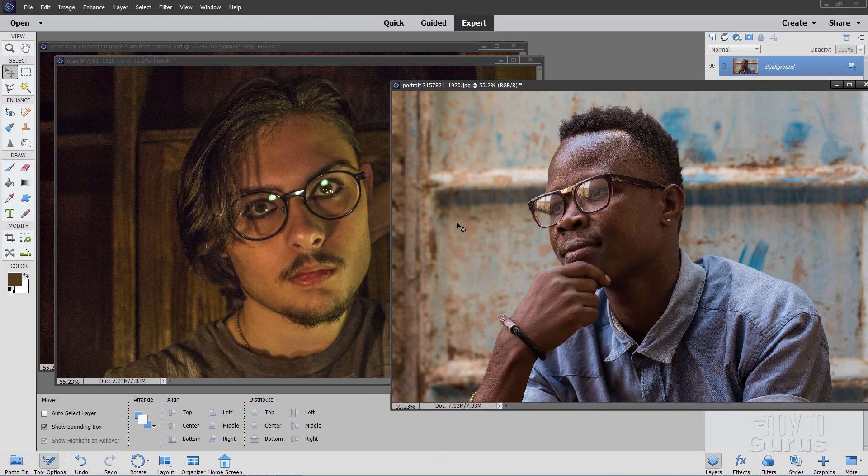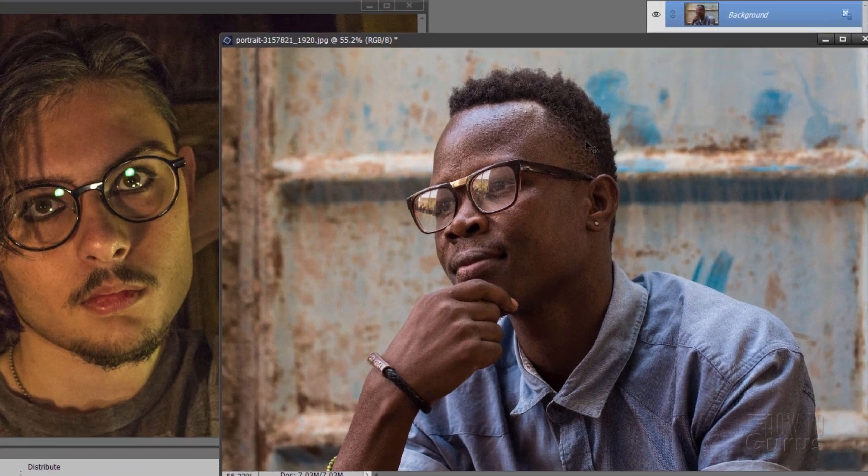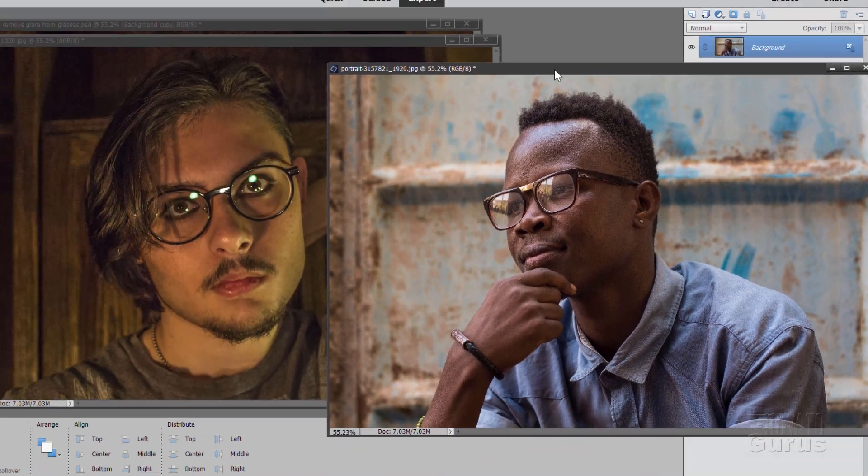Let's take a look at these. We have a couple of pictures here with reflections on the glasses. Sometimes you don't need to remove the reflections — that's why I have this picture over here on the right-hand side. These reflections are okay; they're not getting over the eyes or anything, and they give a sense of how much light is in the scene. So these are actually useful for the picture, and I would leave those alone.